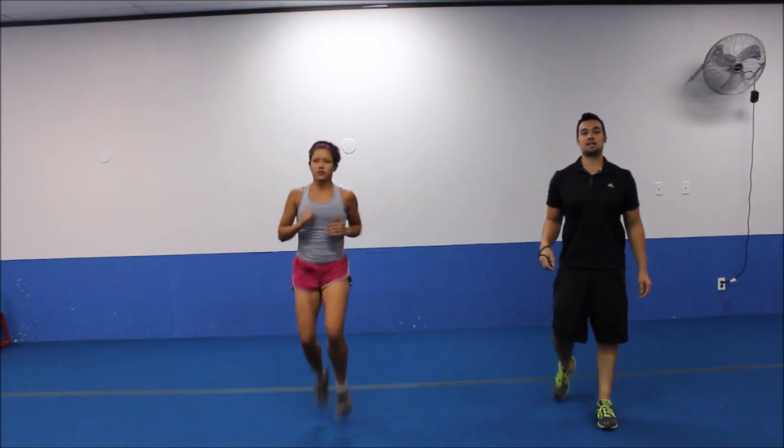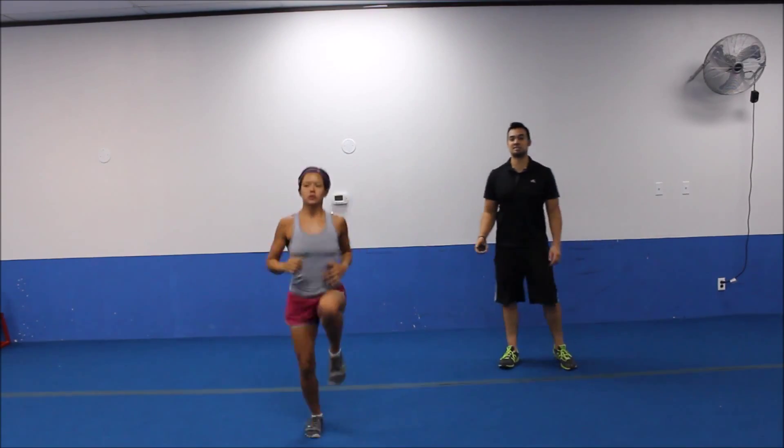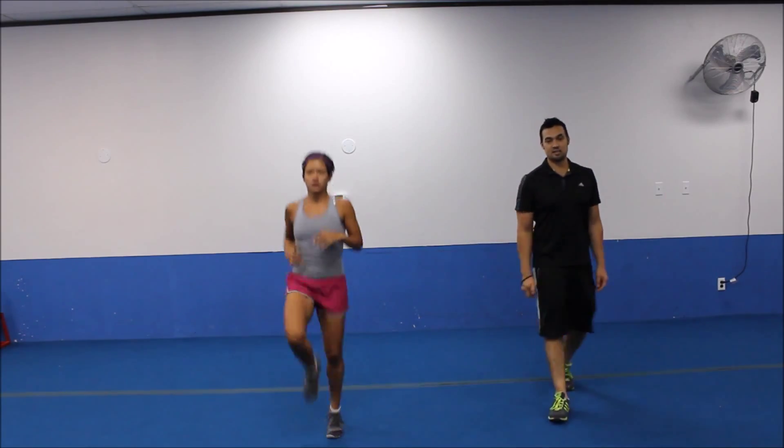Got a good one today. Lots of squats, hip bridges. Going to start off just getting that blood flowing, getting the body ready for a good workout.